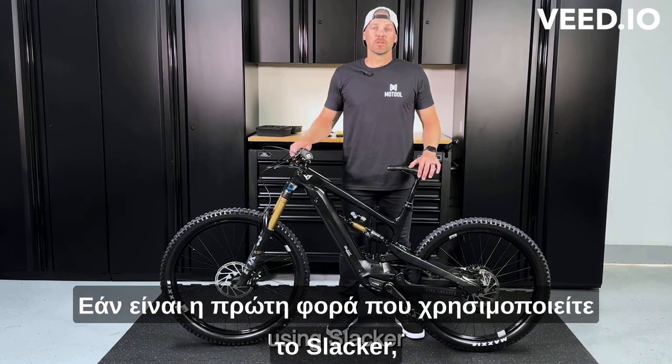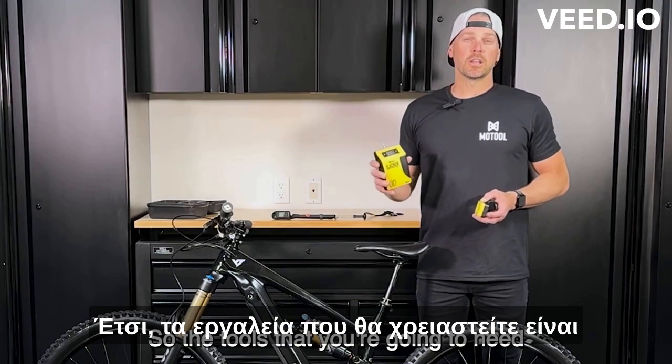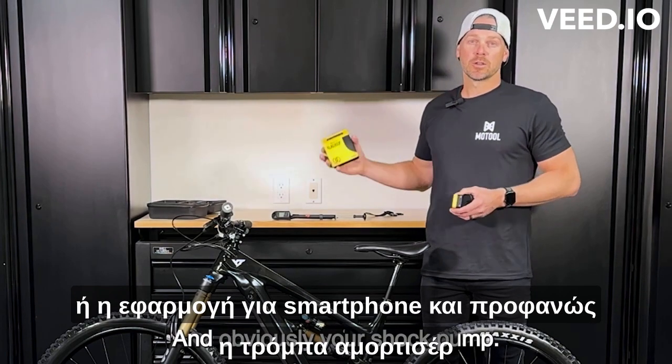If this is your first time using Slacker, we recommend starting in the rear to find your total travel. The tools that you're going to need are the Slacker digital suspension tuner, the wireless remote or the smartphone app, and obviously your shock pump.